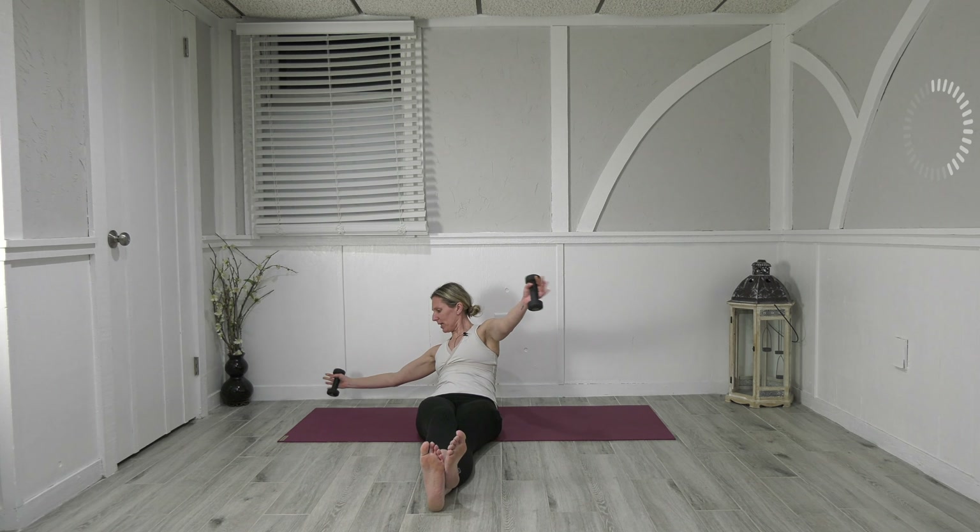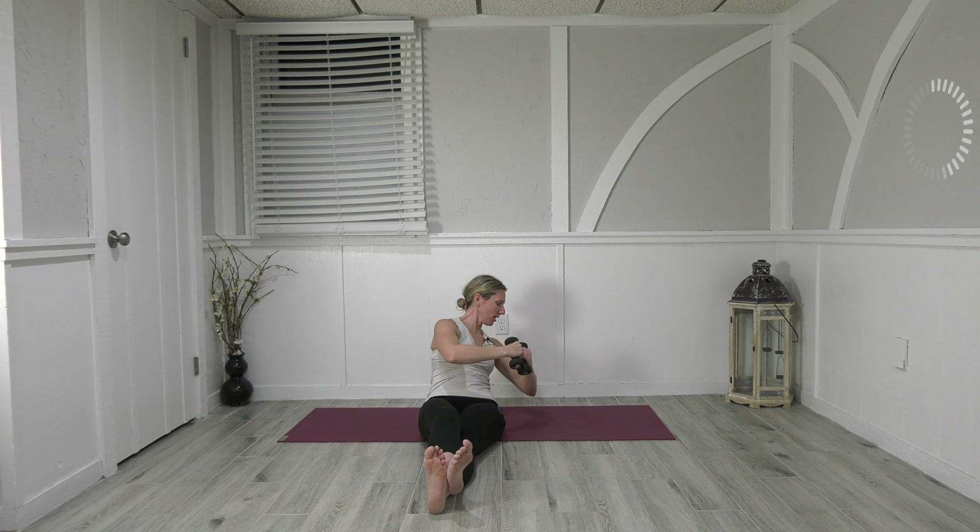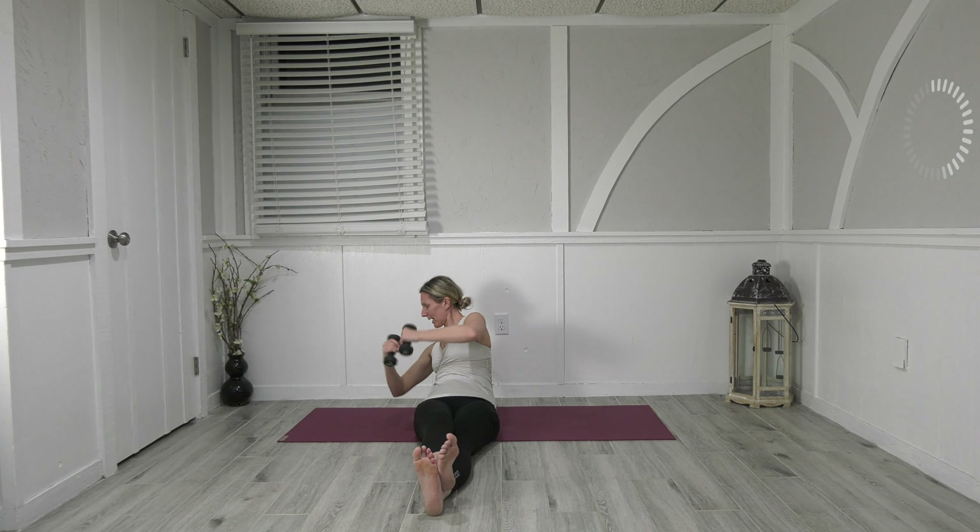Come back center, send the leg straight, cross the right leg over the left. Bring the weights right back to where we were — round the back, roll it back halfway. Go right, we open, close, center, left, open, close, center. Right, open, close, center — left, open, close, center — right, open, close, center. Come all the way back up center.